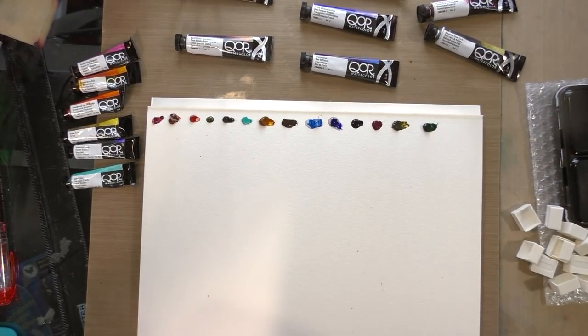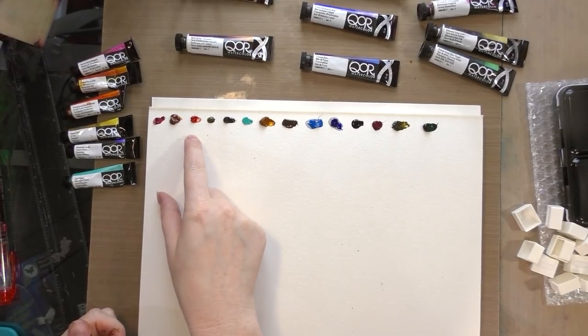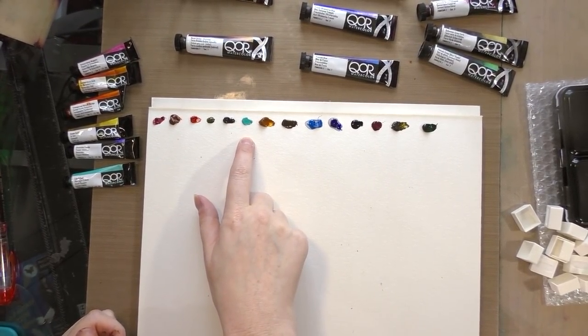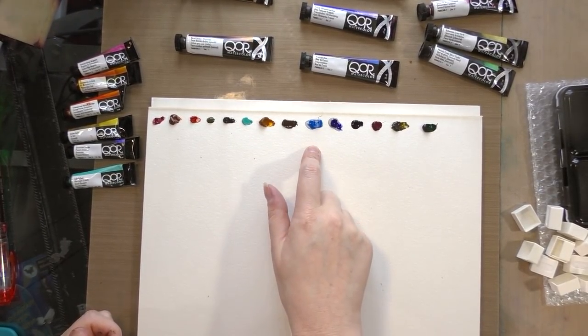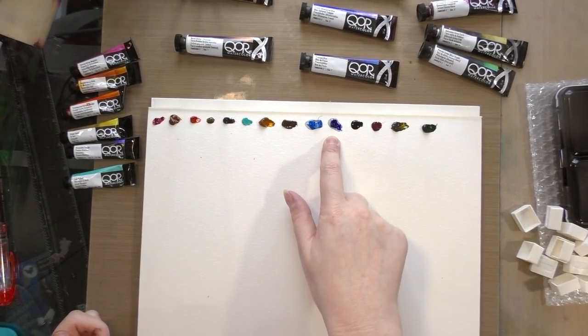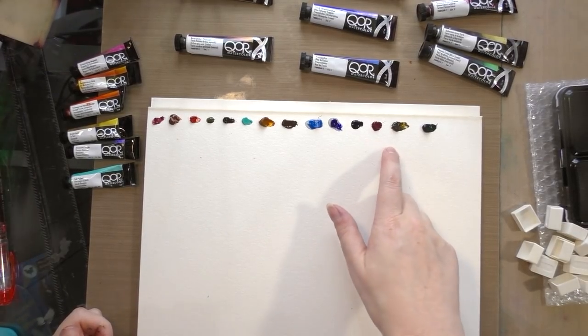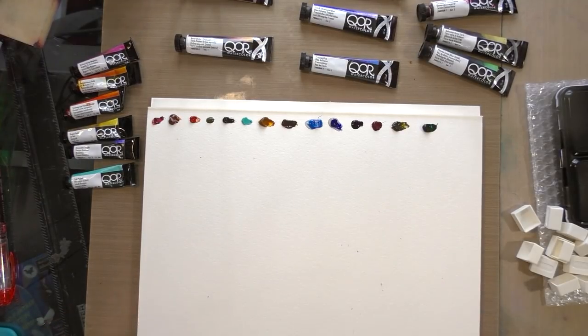From left to right we have quinacridone magenta, quinacridone gold, transparent pyrrole orange, green gold, dioxazine purple, cobalt teal, permanent gamboge, burnt umber natural, cerulean blue, French ultramarine — this one actually seems to have a lot of aquazole — Prussian blue, quinacridone crimson, bohemian earth green earth, and phthalo green blue shade. I'm going to go get a clean cup of water and we're going to get to swatching.